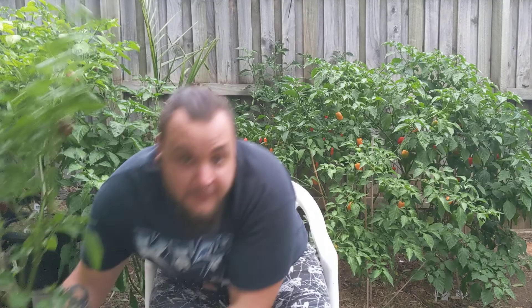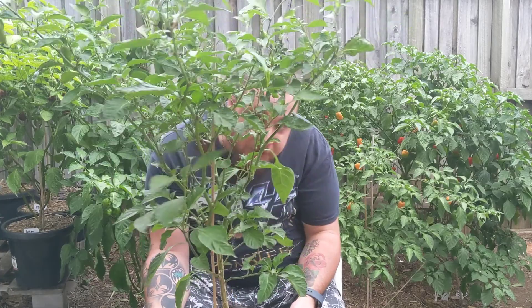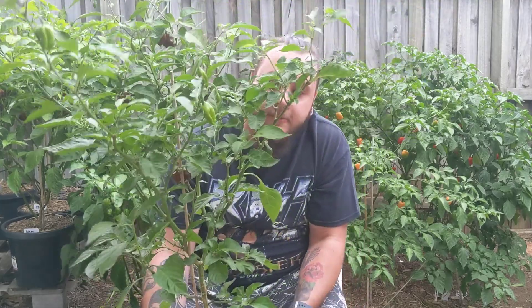Today we have a pod review. We are going to do a caramel butt. As you can see, it's a nice plant, nice producer. We're doing a caramel butt — caramel ghost, caramel butt, whatever you'd like to call it.